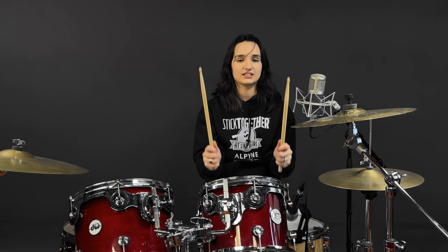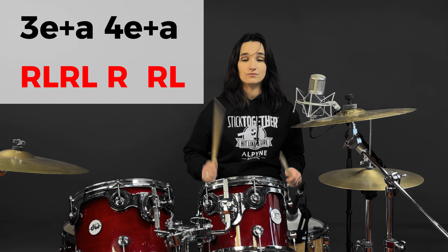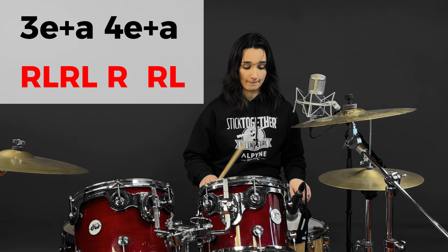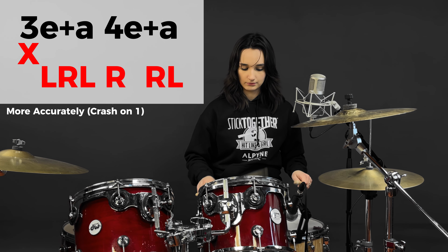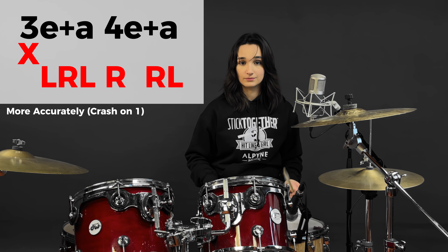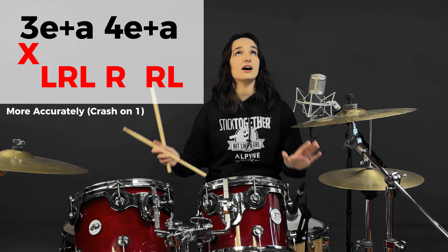So back to the fill. Fortunately this song isn't too fast, but this technique will still serve you very well. We're going to go right, left, right, left, right, right, left — three, e and a four and a. No forcing it from the elbows or the wrists, we're just letting it bounce. Because as you get faster, this motion will get smaller. And this technique, making sure you relax, can be applied throughout the entire song — that basically covers you for all the fills.